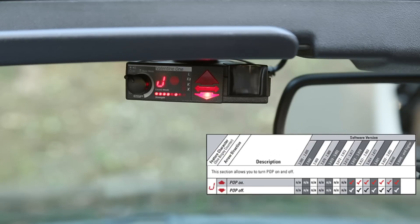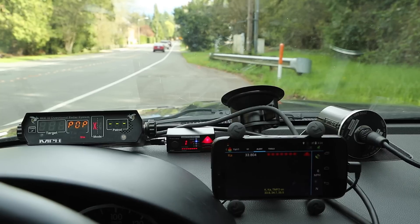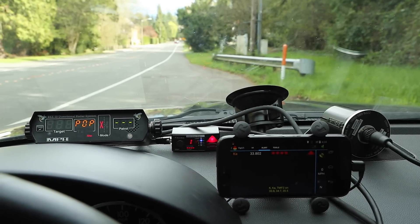The V1's pop detection is different from Escort, Beltronics, Cobra, and Uniden implementations. There are two pop guns: the MPH B3, a 67-millisecond pop on Ka band, and the MPH Z35, a 16-millisecond pop on K band. This pop mode feature has absolutely no effect on detection of either of those guns. Notably, 33.8 Ka band detection is built into the V1 no matter what — you cannot turn it off; it automatically inserts 33.8 pop sweeps no matter what you do.